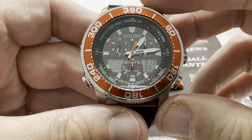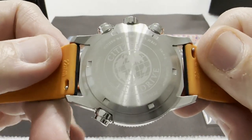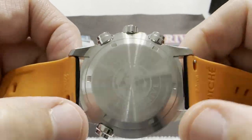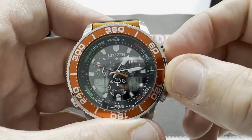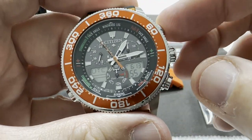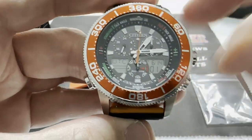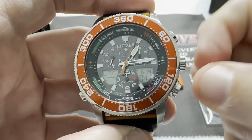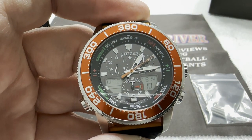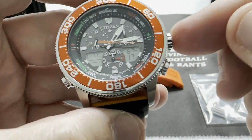This is an Eco-Drive watch. The full name is the Citizen Eco-Drive Pro Master Sailhawk Analog-Digital, and it uses light — sunlight or an overhead light — to charge the watch. You can see that information on the case back, including the module number and serial number. It does have a conventional crown that performs setting functions, and it has B and C pushers. I've yet to fully figure out what the C button does, though it's mentioned in the literature.